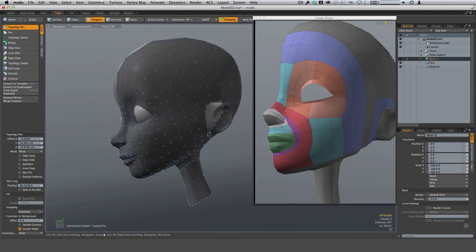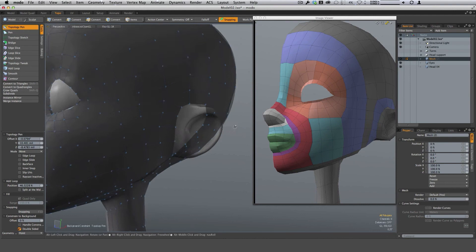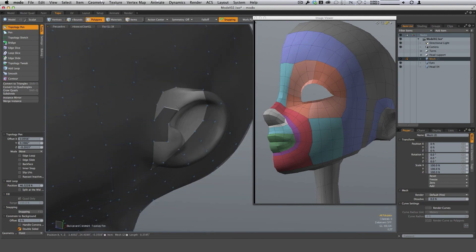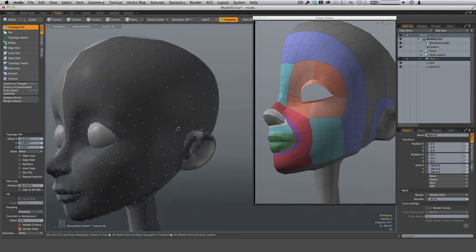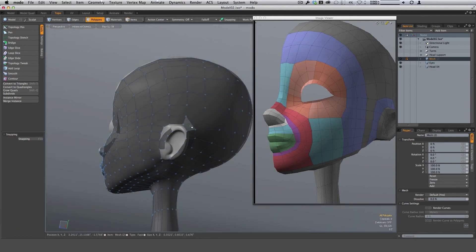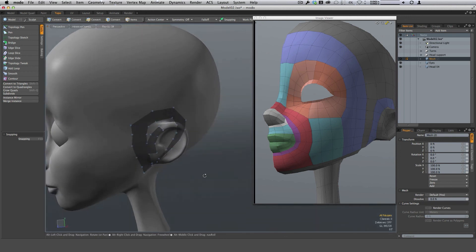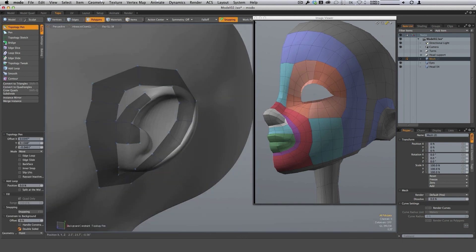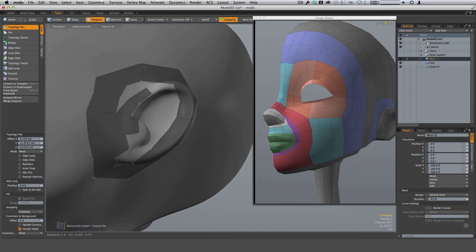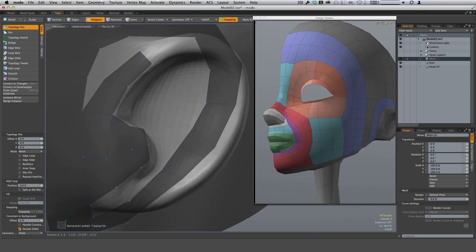The next thing we'll do is tackle the ear. The ear is a little bit tricky. Let's get in here and get a row of polygons going around this area. Some of this topology is getting in my way, so I'm going to hit Shift+H to hide unselected geometry. Alright, Shift+H to do that — now I can have a better idea of where I'm going. I'll often do that: hide geometry or lock geometry. In this particular case, I really need to see where I'm going and hiding the geometry helps me do that.